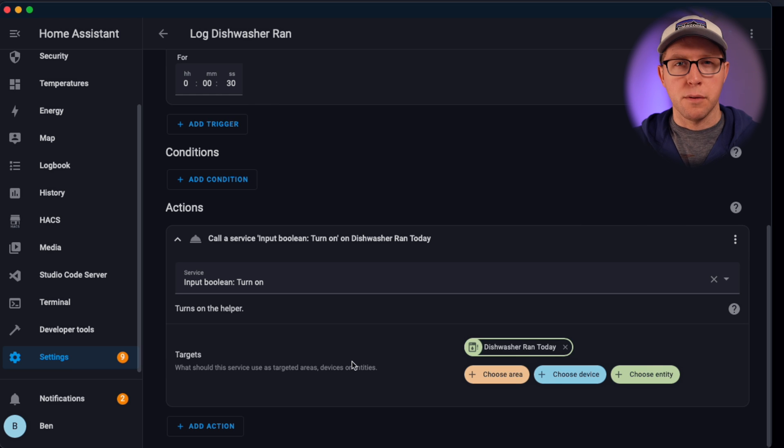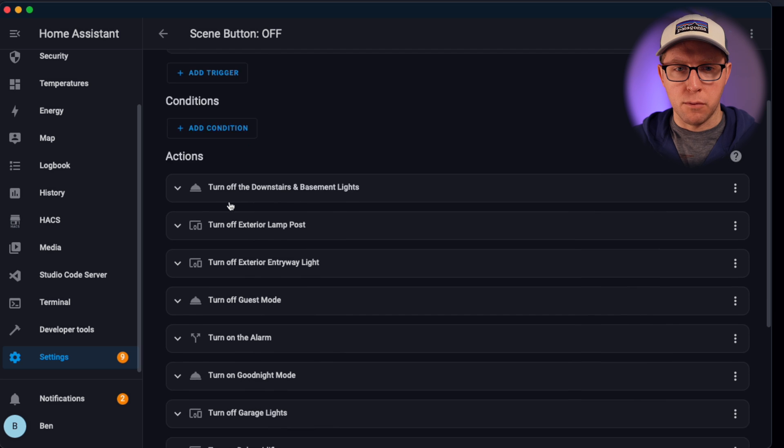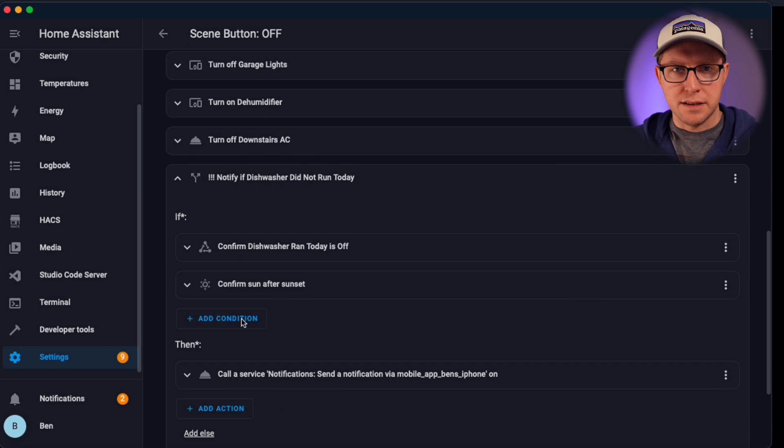Every morning at about 5am, I reset all of our states across the house, including 'dishwasher ran today,' which goes back to false. The second automation is our scene button — the button I press at the end of the day. It does a lot of other checks, but to focus on the dishwasher specifically, here's what happens if the dishwasher has not run today.